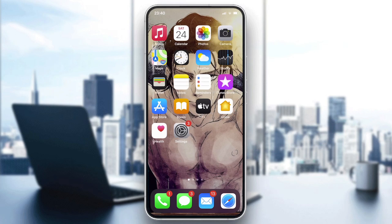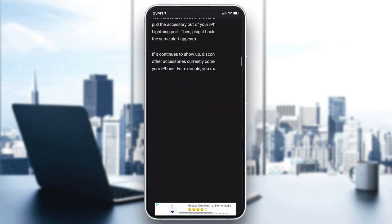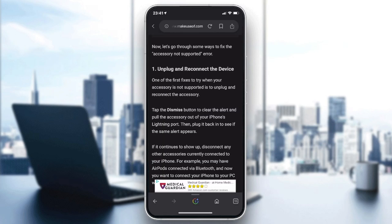The first fix to try is to unplug and reconnect your device. Tap the dismiss button on the notification that appears, then unplug and reconnect the accessory again without the notification. If the notification persists, move to the next step.